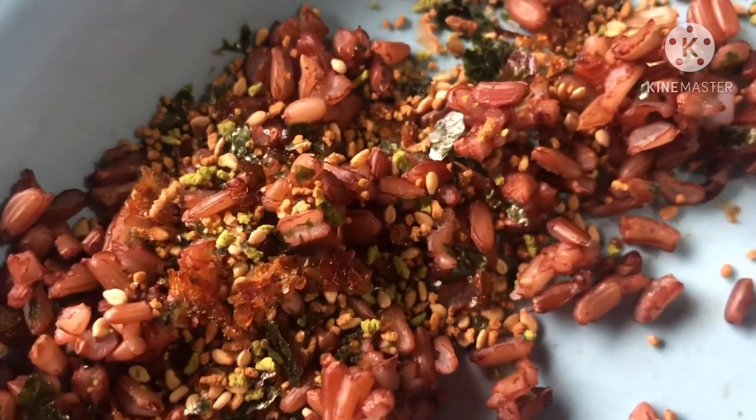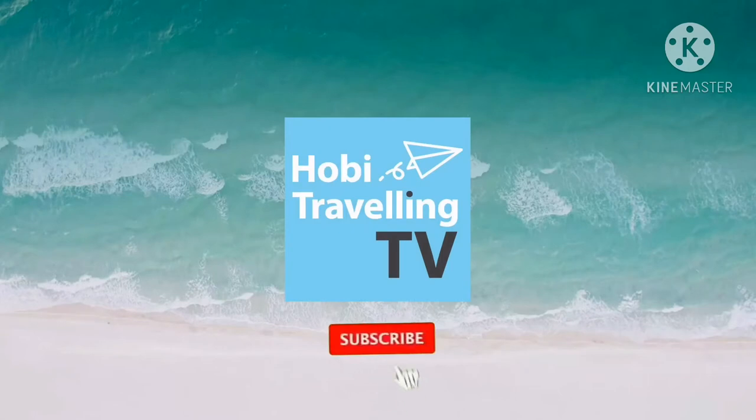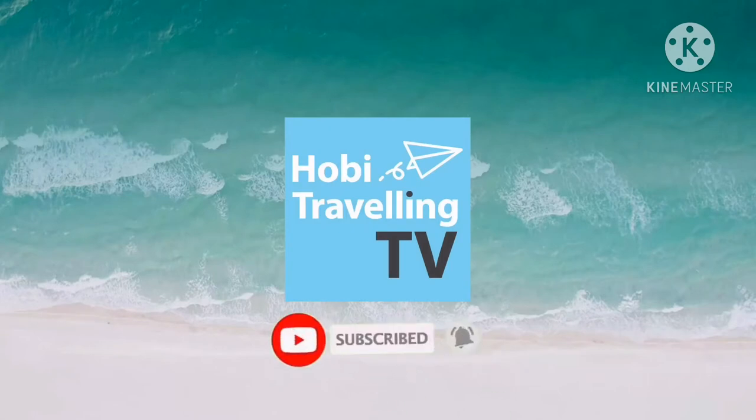It's a neat one. Thank you for watching this video. Don't forget to click the subscribe button.